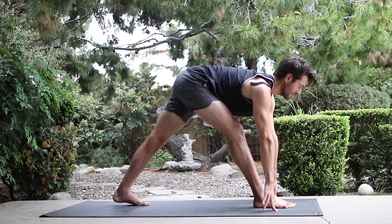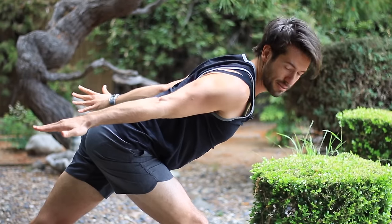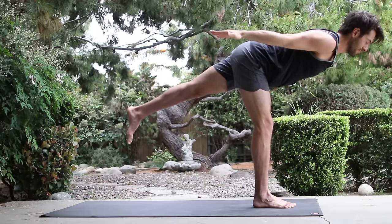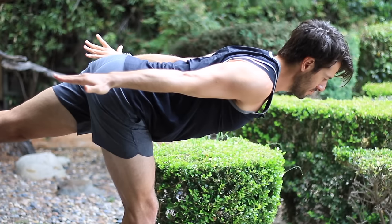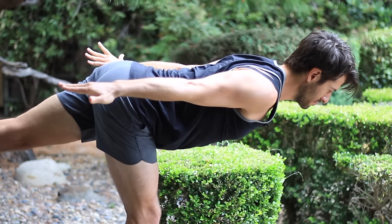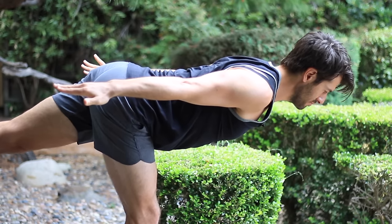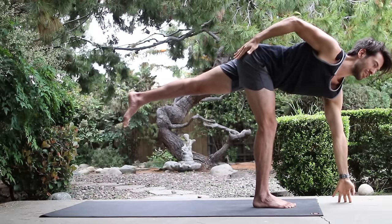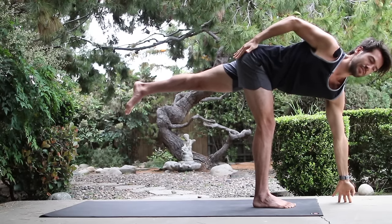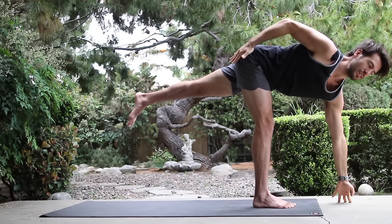Inhale, come back up onto your fingertips. Now as you activate your core, float your arms back behind you like jet airplane wings. Turn the shoulder blades onto the back, turn your biceps out. Lean your chest forward and float your back leg up from the inner thigh. Then set the left fingertips down onto the floor, right hand to your hip. Reach and turn your chest. Still keep the back leg strong. Fold forward, uttanasana. Little bend in the knees, let your head drop.